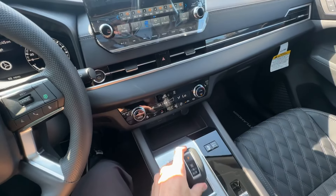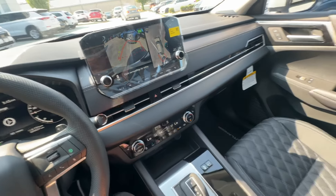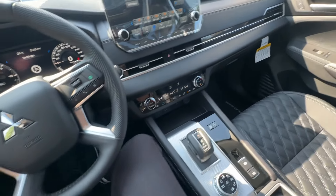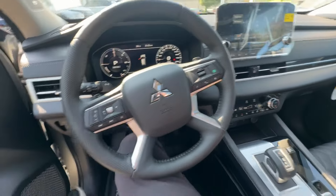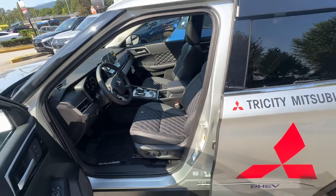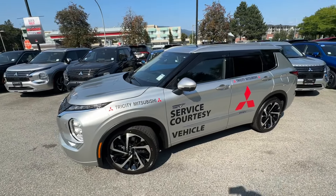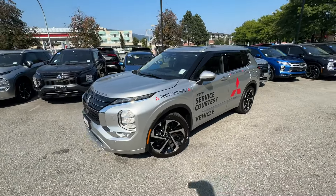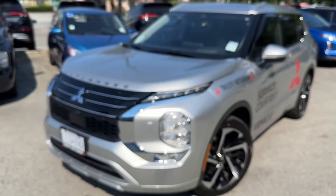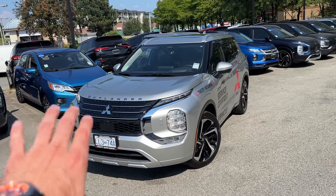When we put it in reverse we have 360 cameras. Now when we have these demos and we have them for a little while, we also discount them and put them on specials — so if you're interested in some demo specials, definitely stop by Tri-City Mitsubishi for some really good deals. I really like the silver color — silver is one of my favorites and all the chrome details contrast really well.